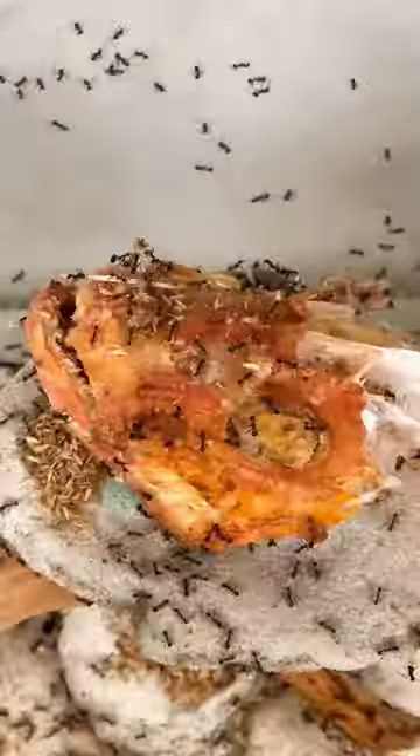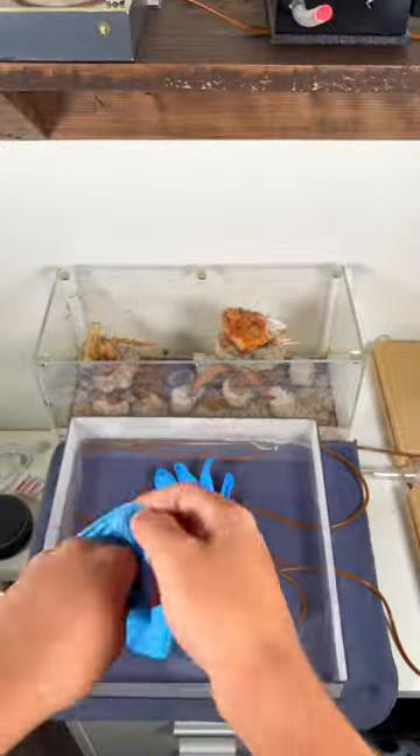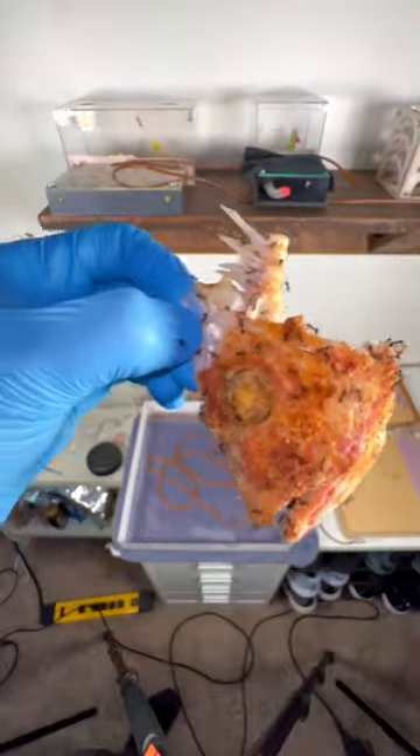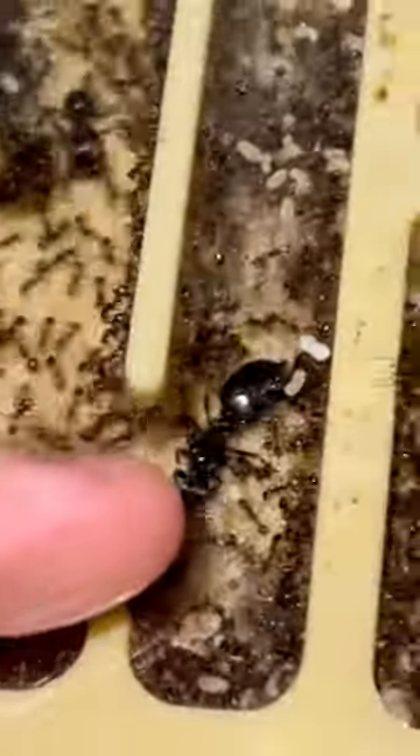Last week, I gave my ants a cooked fish head, and here's what happened. I got swarmed by several worker ants when I removed the fish head, but lucky for me, all of the soldiers were inside the nest protecting the queen.